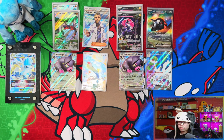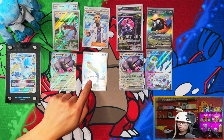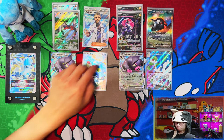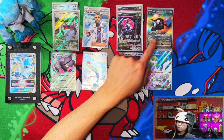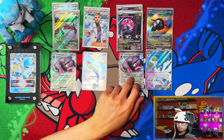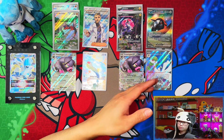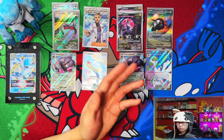So from both boxes: from Miraidon we got the full art Professor's Research Professor Turo, an illustration rare Wigglytuff, and Oinkologne EX. From Praridon we finally pulled a special illustration rare, an ultra rare full art Gyarados EX, and Oinkologne EX. Not bad to be honest — from a Pokemon Center exclusive ETB you're getting a full art, or in this case two full arts, plus a special illustration rare.